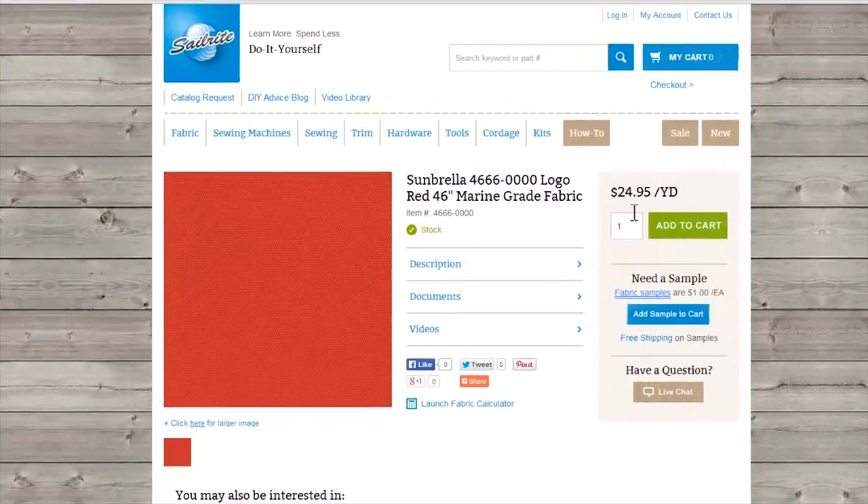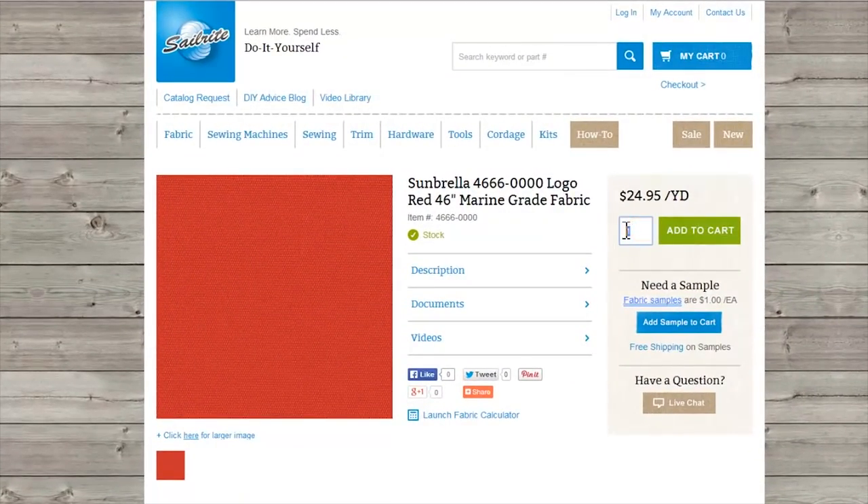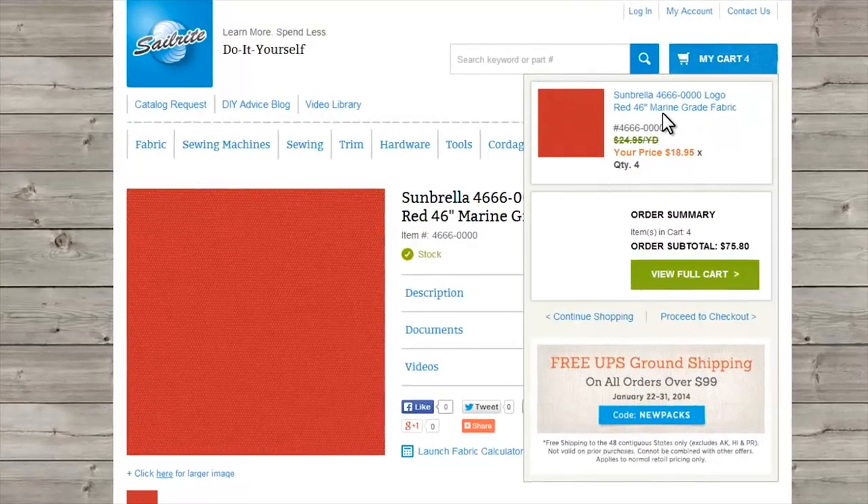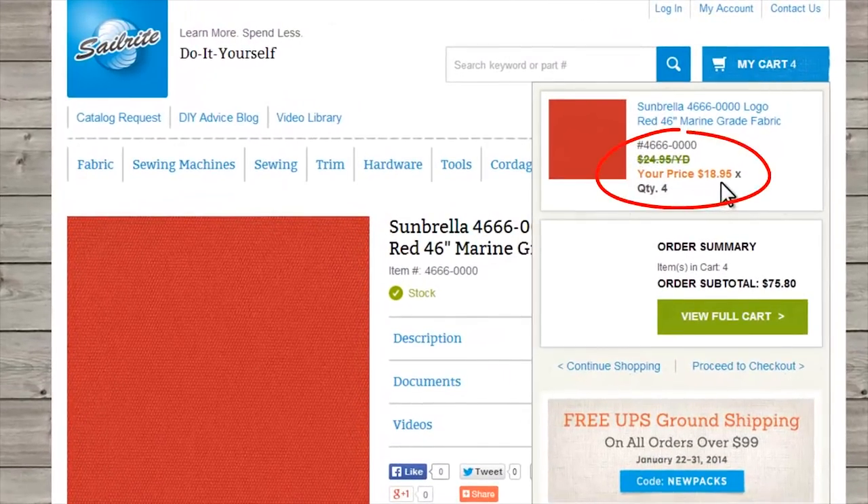After using the fabric calculator, you can simply order the amount of fabric that you need from the Sailrite website. At Sailrite, many of the Sunbrella fabric prices will automatically drop in the shopping cart.